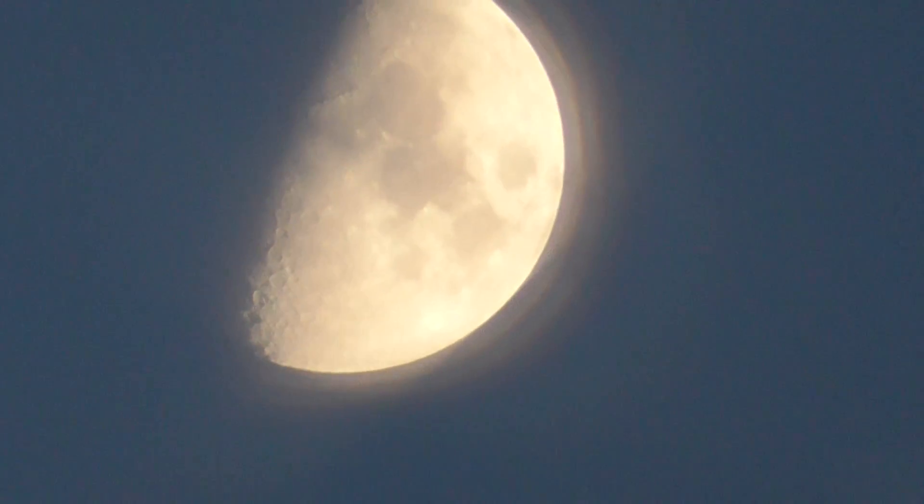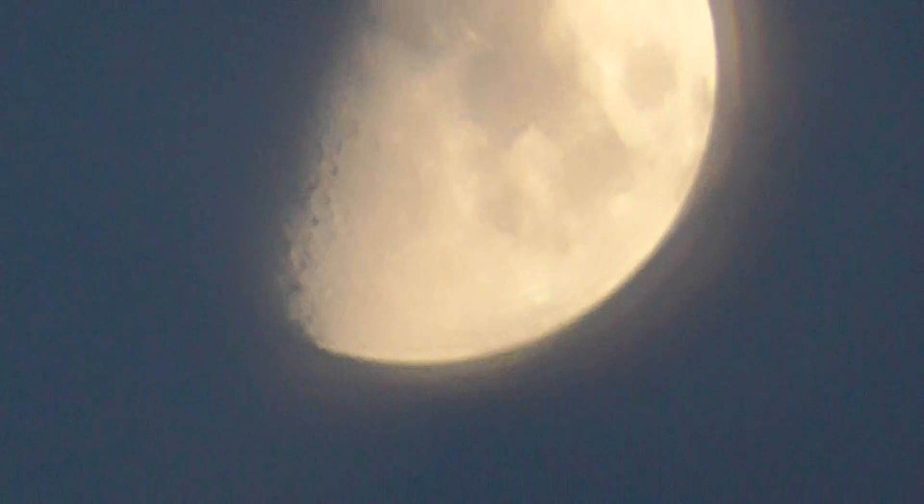I've had a 2,000 times zoom before on a video camera, so I can imagine — add another 1,000 to it — how far I can get up to the moon.